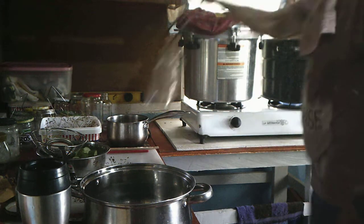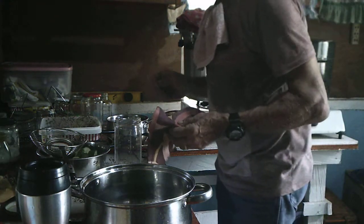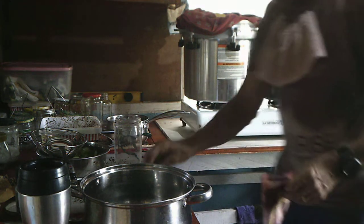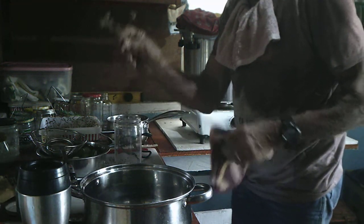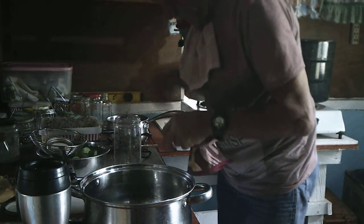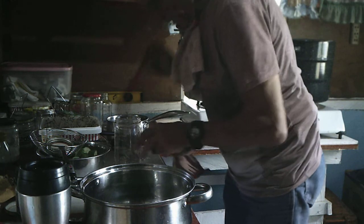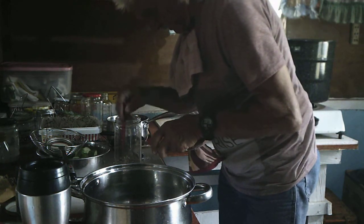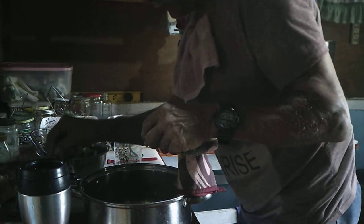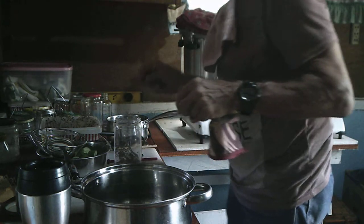Now I get the jars out, empty the water out. I'm going to take a sprig of dill and kind of shove it down inside in the bottom of the jar, and then I'm going to add a teaspoon or so of some peppers — I want to give it a little bit of a pepper taste — into the bottom here.